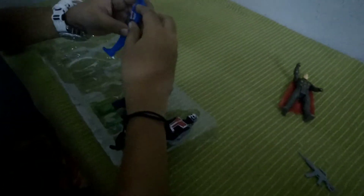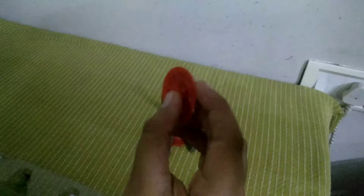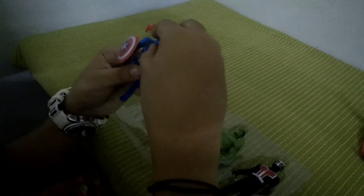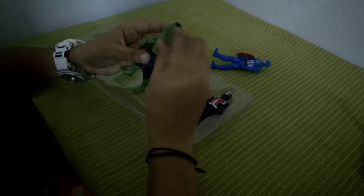Next we got Captain America, and his shield — you can see that the shield has a hole kind of thing so we can just put it there, and you can move it. He can do his arms the same way as Iron Man and Thor, and his head does the same thing. Pretty cool, awesome!